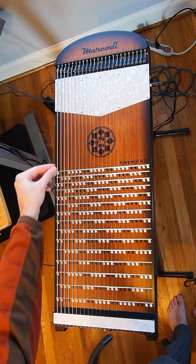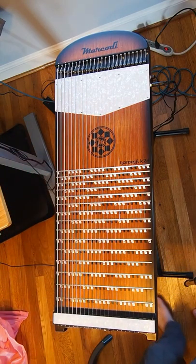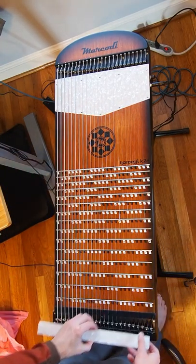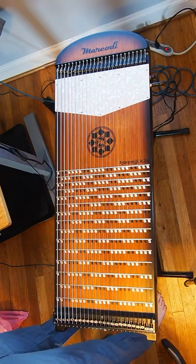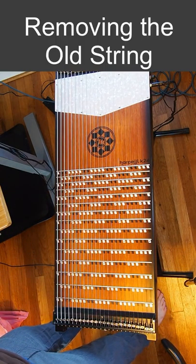Here you can see my string is broken, so I'm going to look at replacing that. The first step is to take off the tuning cover, which reveals the tuning mechanisms.